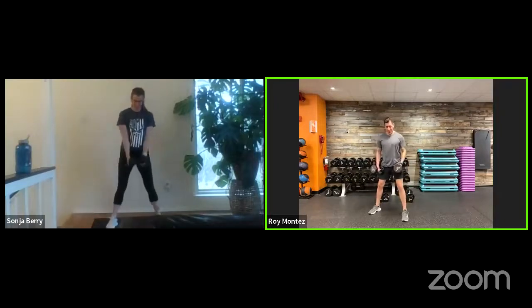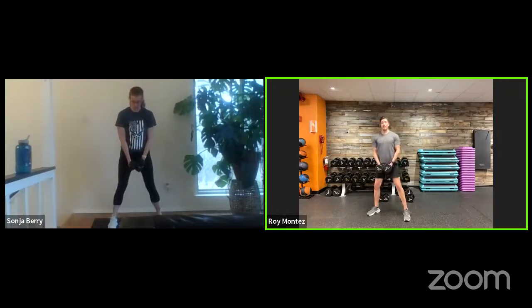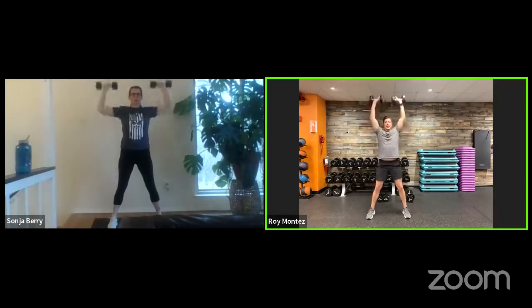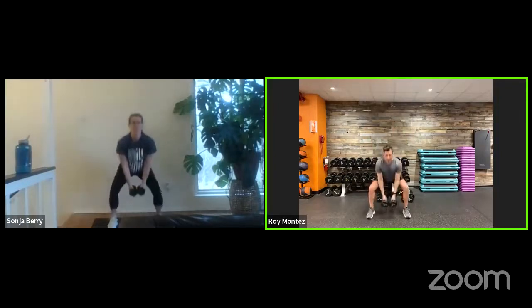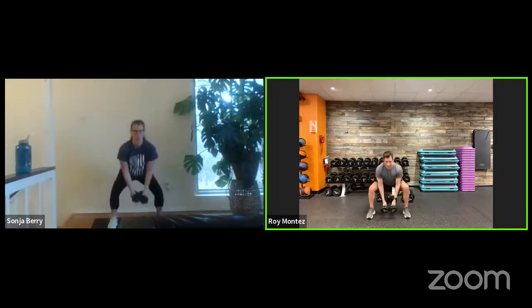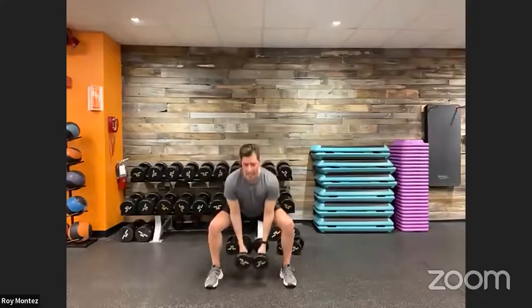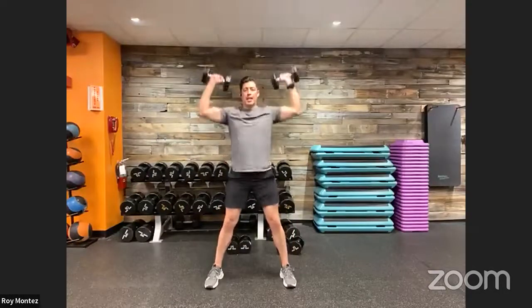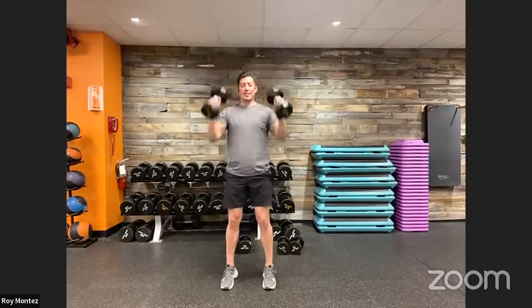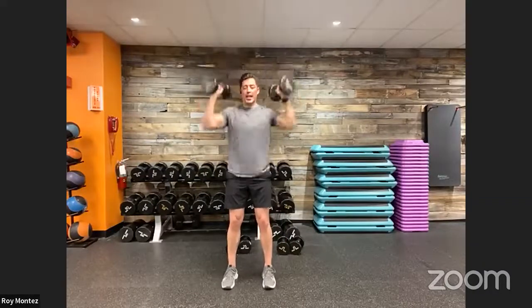We are up in three, two, one. Here we go — 40 seconds on the clock, down into our squat, curl, and overhead press. Divide these movements into three different movement patterns. If you need a modification — maybe overhead presses aren't your thing, just do a squat and curl. Or if the squat isn't for you today, maybe you're seated doing a curl and press. Last three, two, one — and time. Good job.